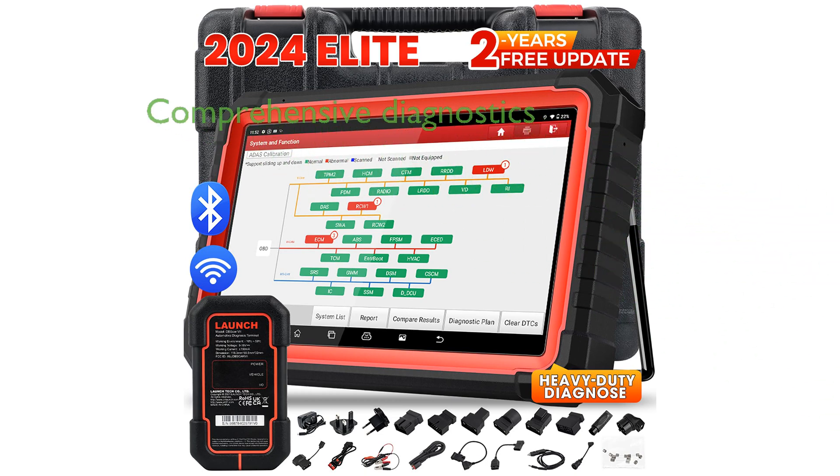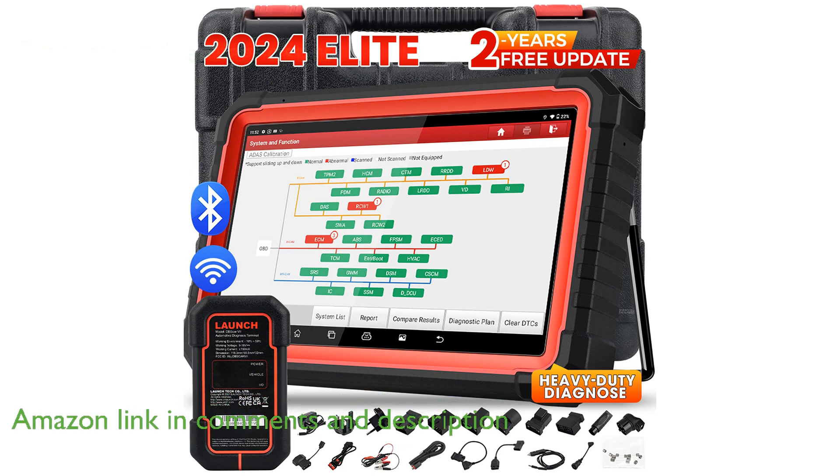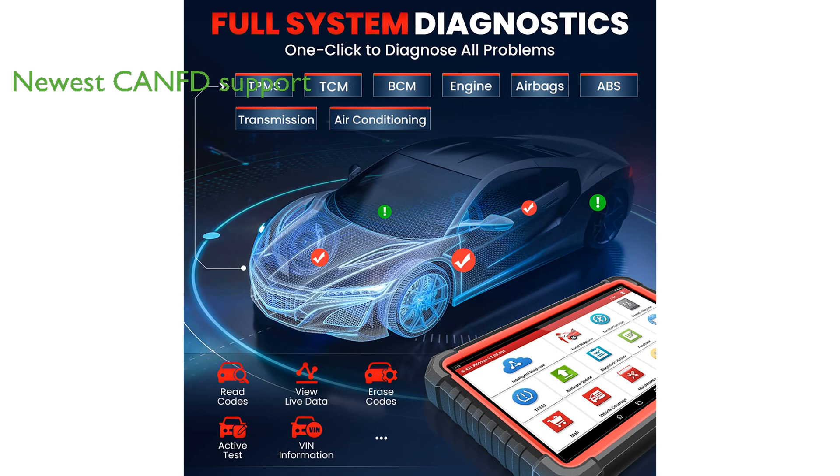The LaunchX 431 Elite Pro 3S Plus V-Fino is a highly advanced bi-directional scan tool that provides comprehensive diagnostic capabilities for a wide range of vehicle systems. This device features the newest TNFD Bluetooth connector, allowing it to support the latest communication protocols and ensuring compatibility with modern vehicles.